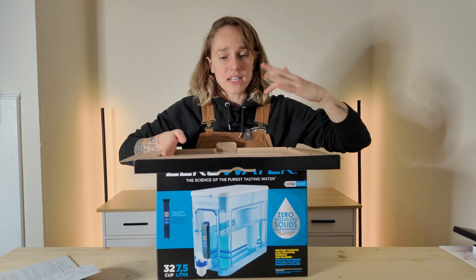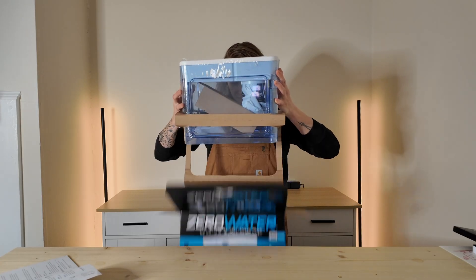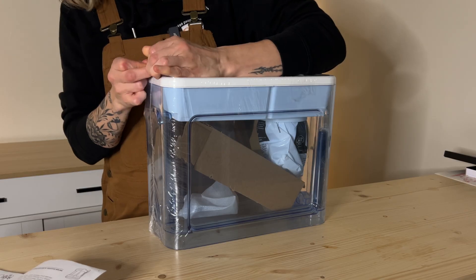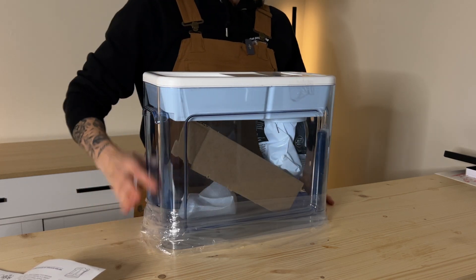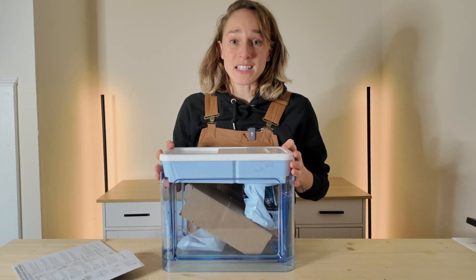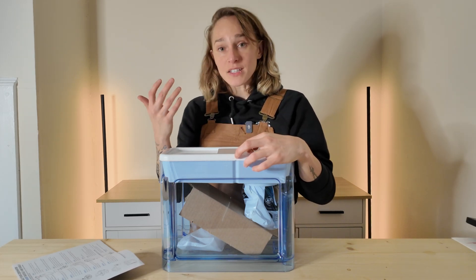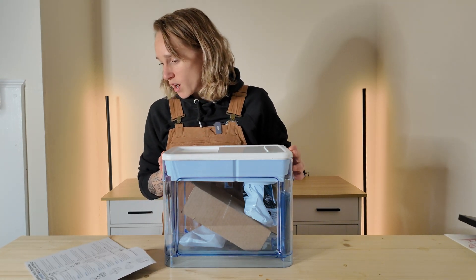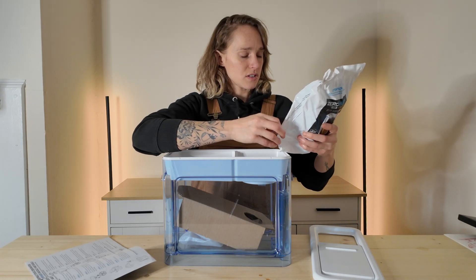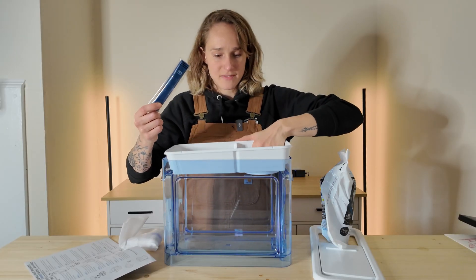I decided to get the big one because they had three different sizes. Right now with the Brita pitcher I have, I'm always running back into the kitchen to refill it. It's unboxed and unplasticked. Step one: remove the TDS meter from packaging. It comes with a TDS meter so you can check that the water coming from the ZeroWater is actually zero TDS, and then test it afterwards to make sure you're getting your ideal water composition.